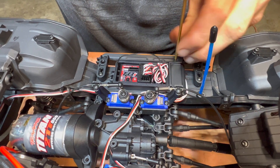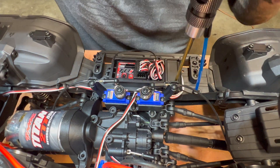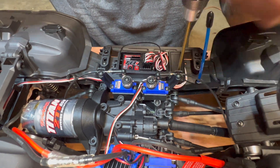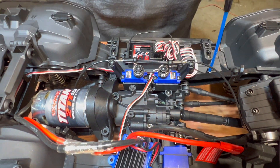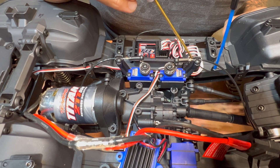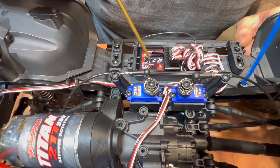There are two screws right here that hold the wires down. It's also got some closed cell foam in here to keep the water tightness. And this should come right off. You can see the closed cell foam — all your wires run into here and they plug into the actual receiver.